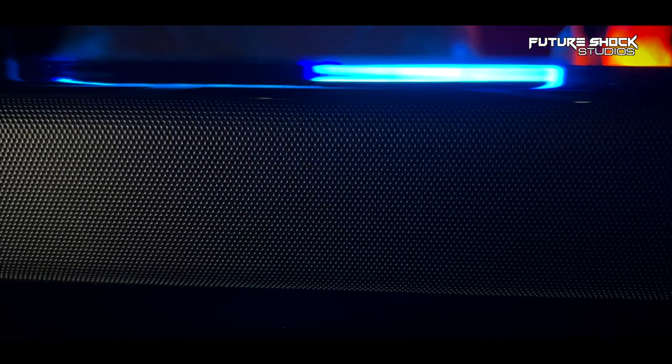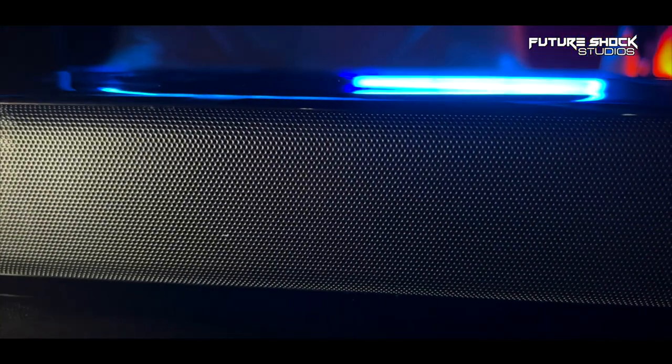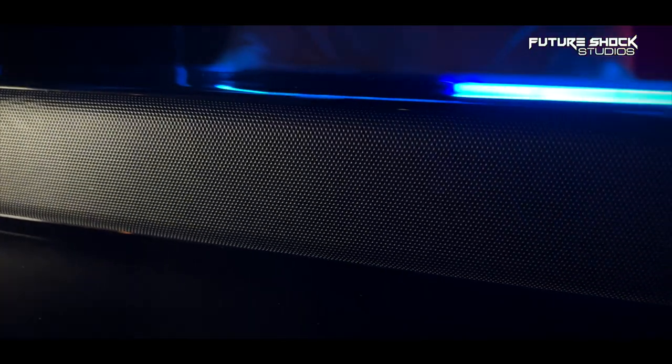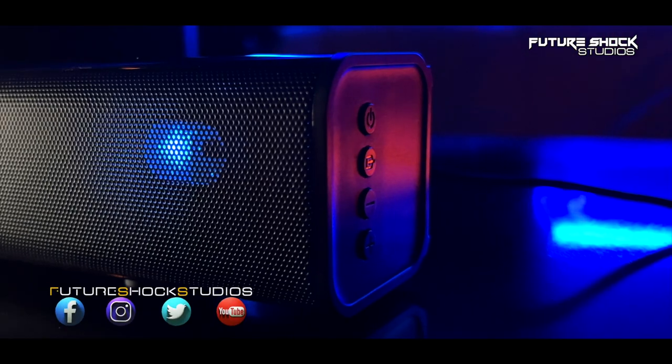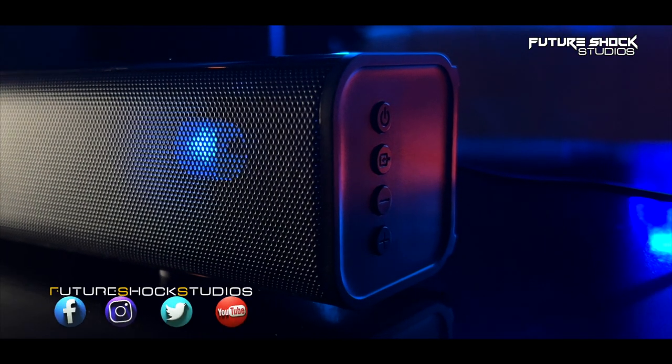Another great feature: pressing mute once will mute the audio, and holding it for a couple of seconds gives you the option to turn the LED indicators off if they're distracting. I personally like having the LEDs on as they tell me which input mode I'm in. The quality of the control buttons on the end of the soundbar is surprisingly good.